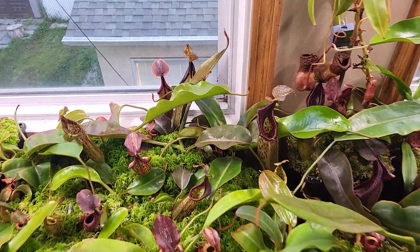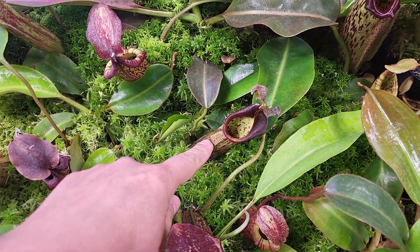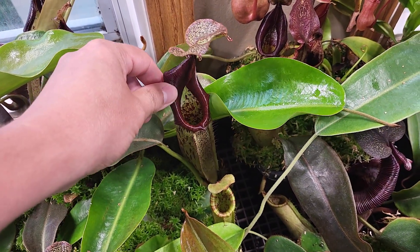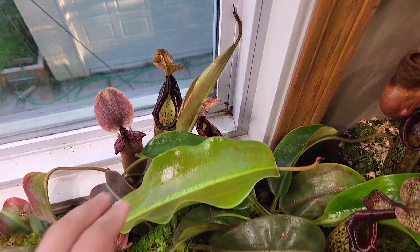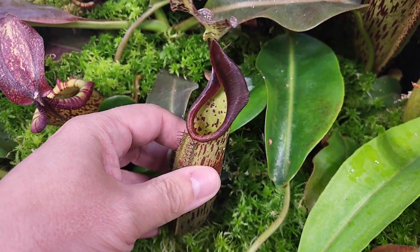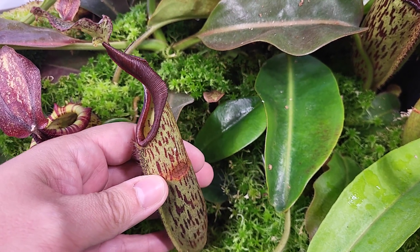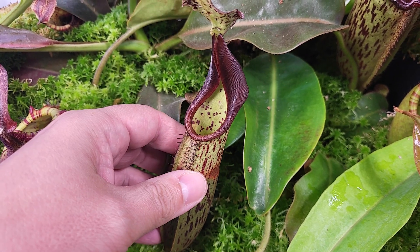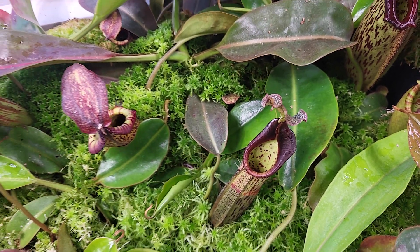So let's pick a pitcher to sacrifice — this one for example. That's Emae, that's the biggest pitcher. I have an older one before, so this one is an old one. It's less shiny on the peristome, and you can tell on the side it's starting to have a little problem — it's rotting or dying — so that would be okay to sacrifice this one.